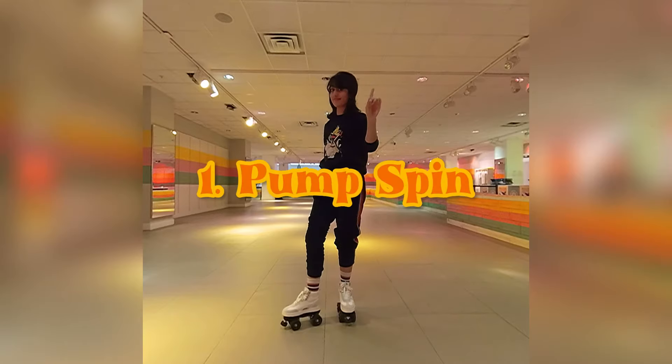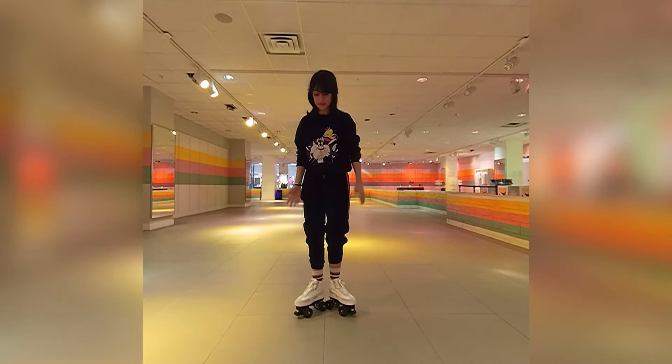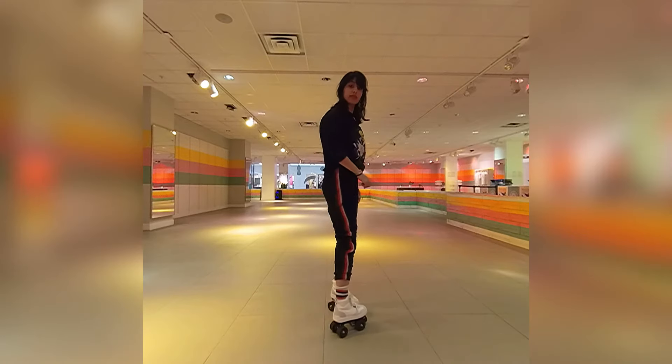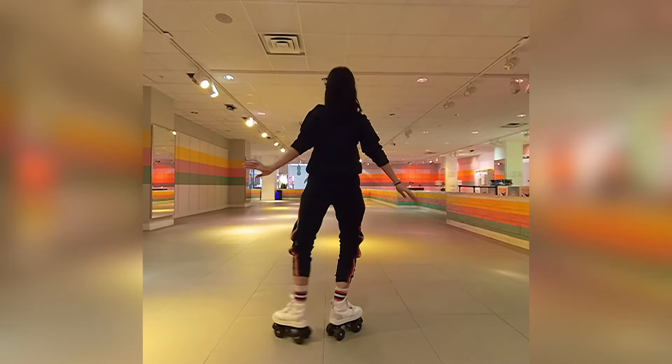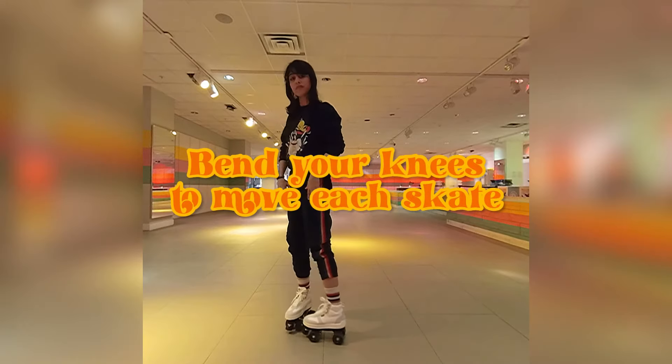The first spin I'm going to show you is called a pump spin. Start with your heels together and create a C shape bringing toe-to-toe, and a backwards C shape bringing heel-to-heel. This makes a full circle.